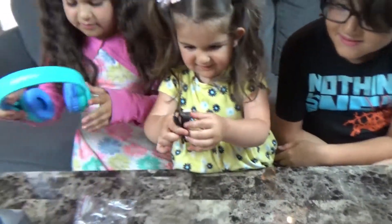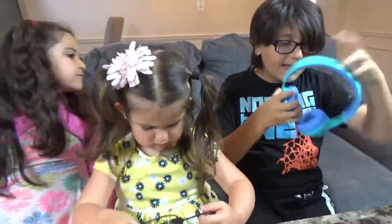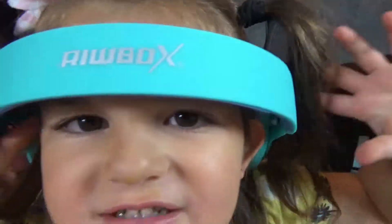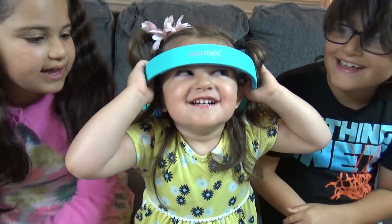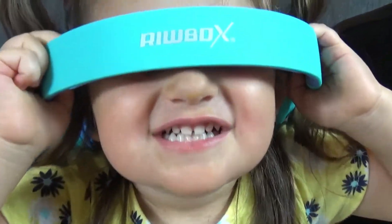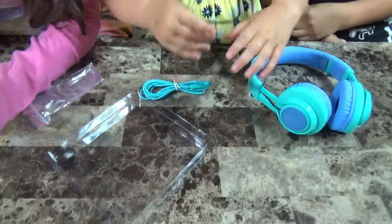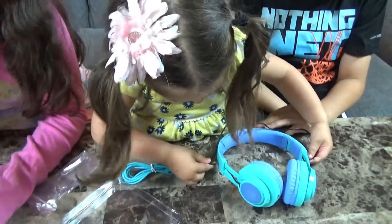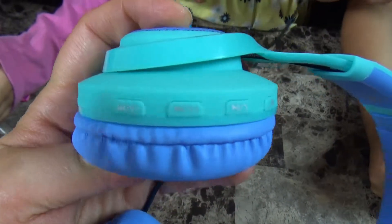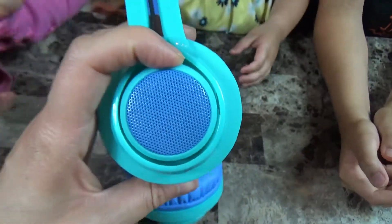Let's put it on. Do you like it, Leila? I bought it. This is a charger — it's a big charger. I put in a charger. And look at these cool buttons!